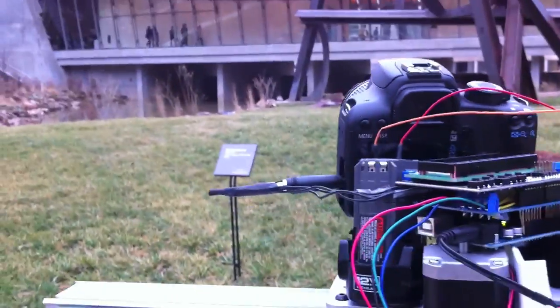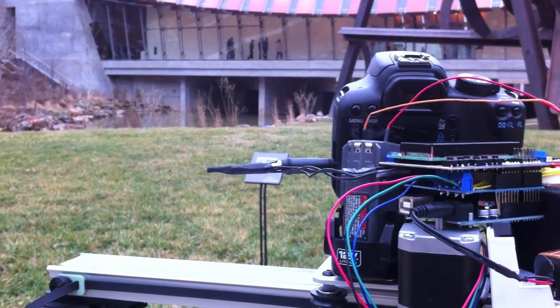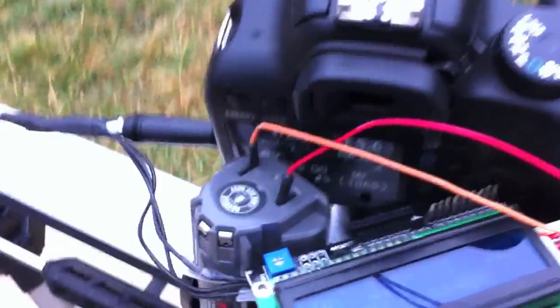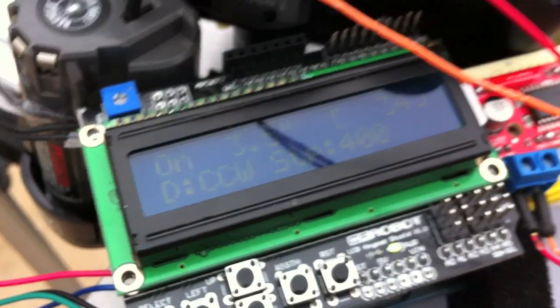As you can see, we got it set to about 400 steps on the Easy Driver. You can kind of see it here. And let's take a look at the results.